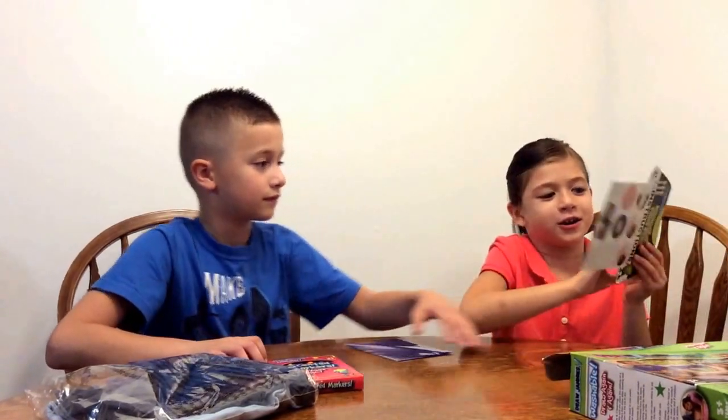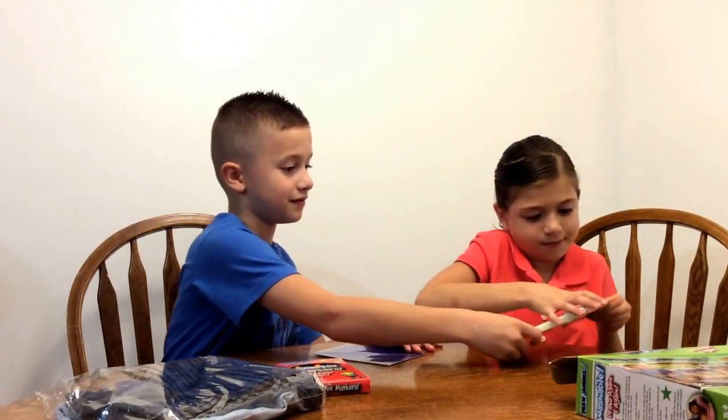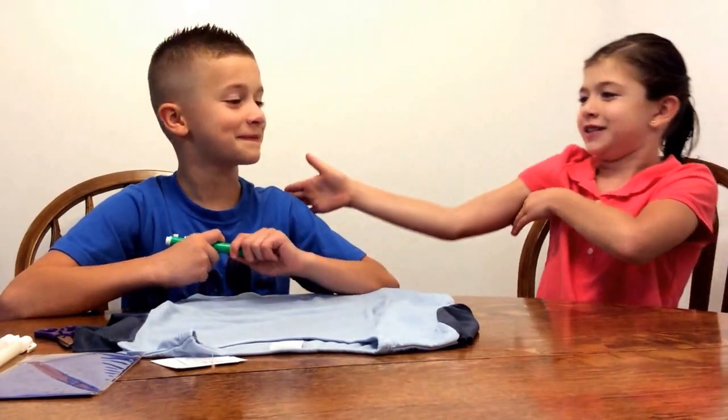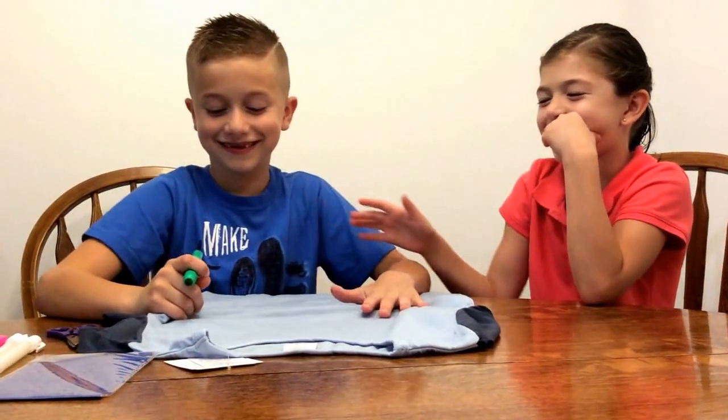Okay, we're going to open the markers. Now my brother is going to do a nice design. Say hello to the camera. I'm going to make some nice design.